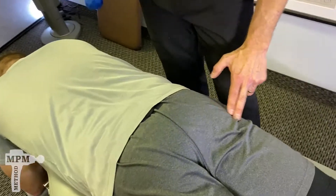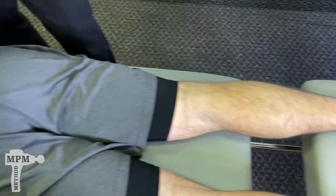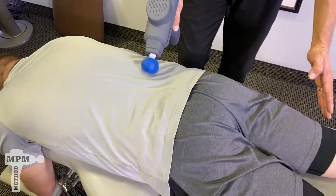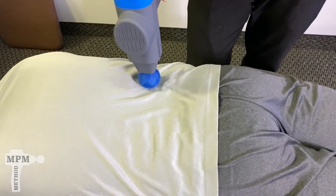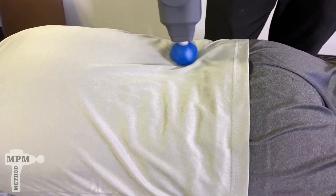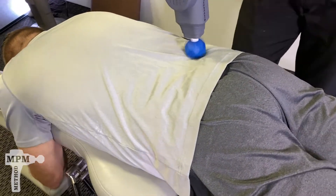The pain can refer out and down, sometimes even as far as the bottom of the foot. The technique with sciatica is to treat between the low back and the glute area, starting at the top, letting the device float.